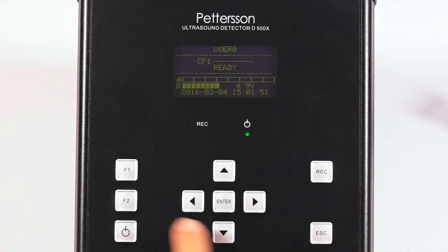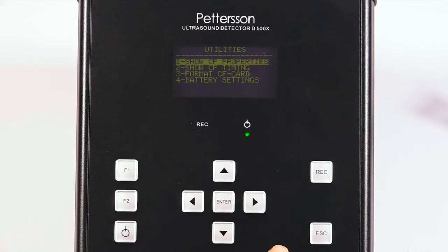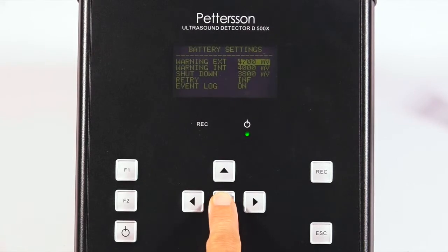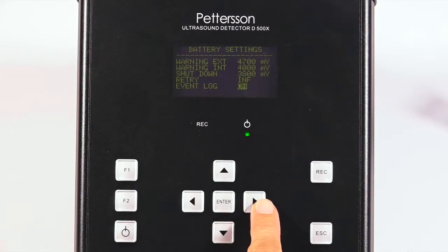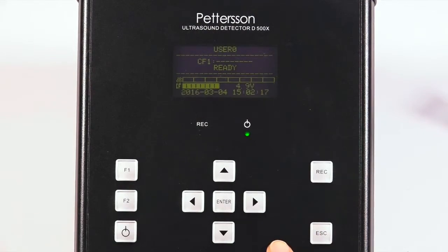Finally, go to the utilities menu and press enter. Then select number 4, battery settings, and press enter. Select event log at the bottom of the menu and make sure it is turned on. This invokes an extended log file to help you troubleshoot your recording if needed. Press enter then escape twice to return to the ready screen.